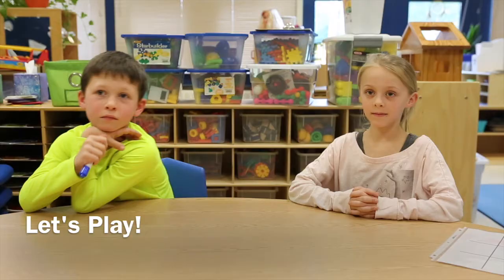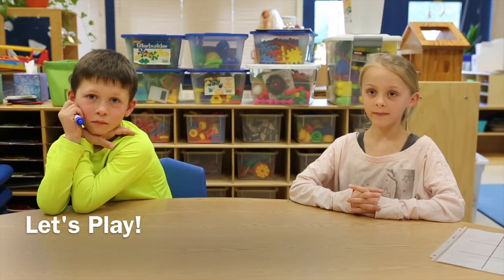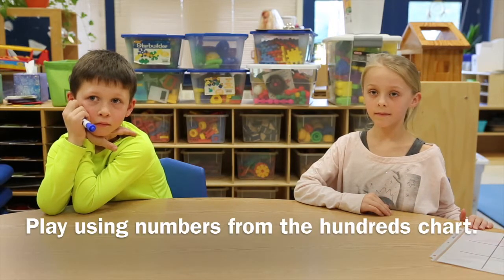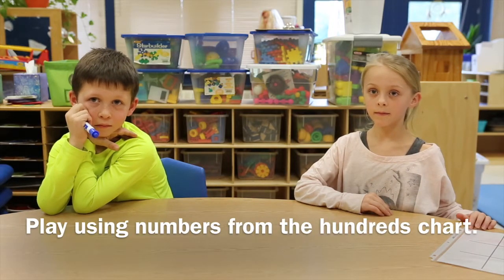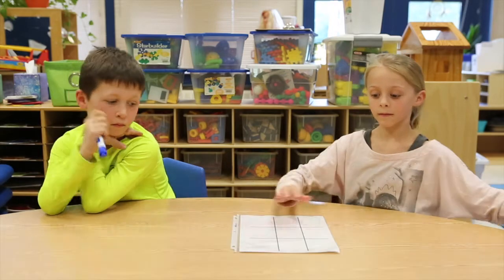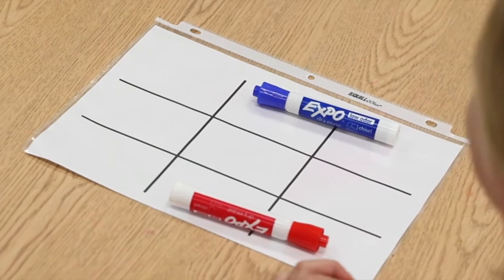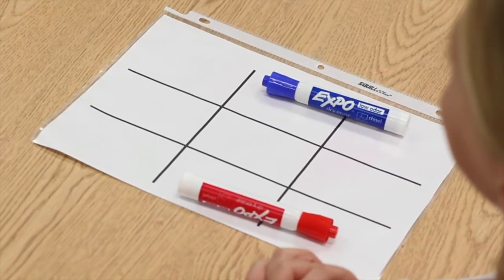Now let's join a couple of our Orange Avenue students who are playing 100's Tic-Tac-Toe. 100's Tic-Tac-Toe is like regular Tic-Tac-Toe, except you use numbers from the 100's chart. To play, all you need are one sheet of paper and two different colored markers or crayons. First, draw your Tic-Tac-Toe grid — we have one made for us already.